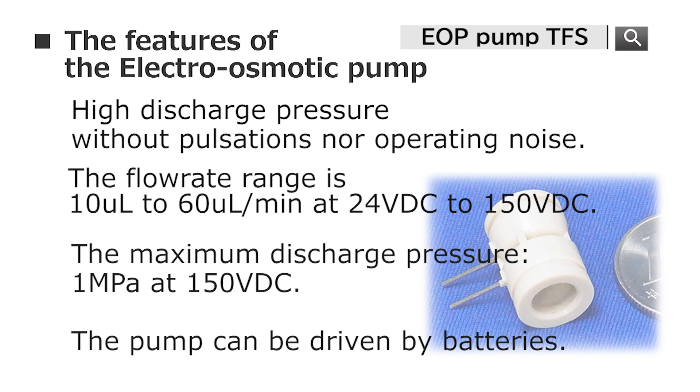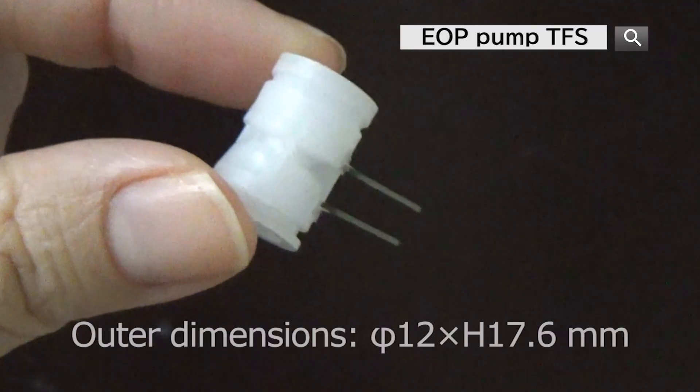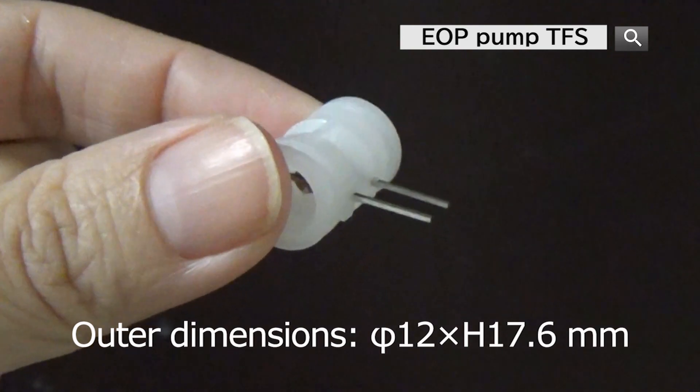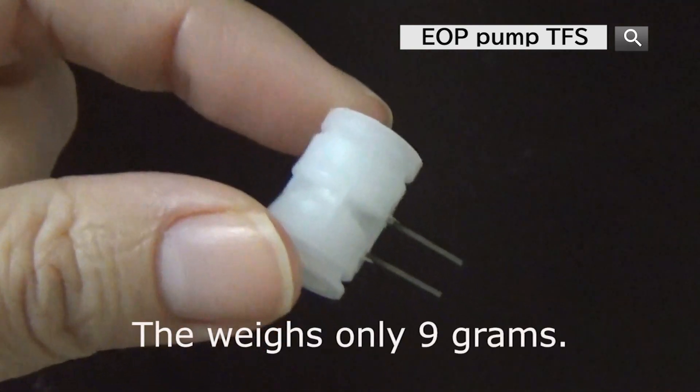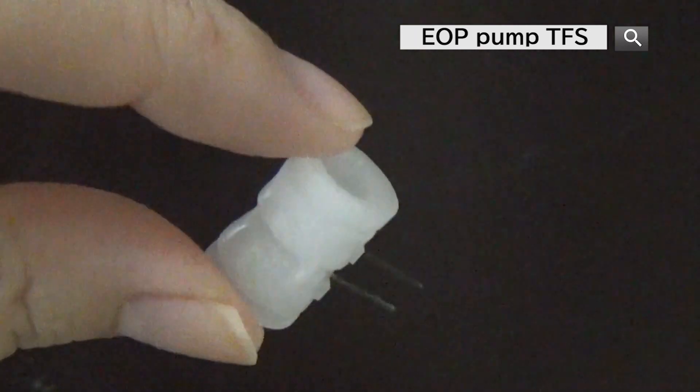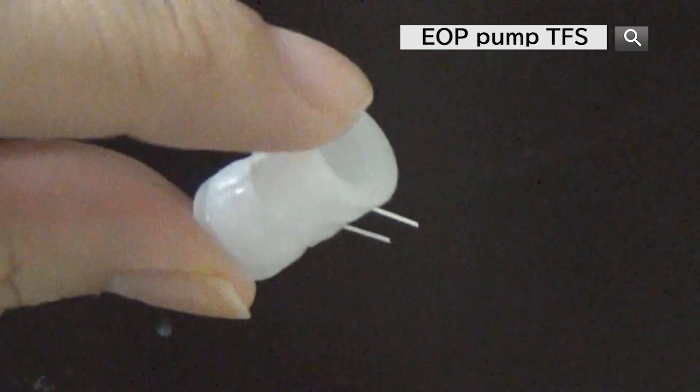The power consumption is low and the pump can be driven by batteries as well. The outer diameter of the EBP pump is 12mm, the height is 70.6mm, and the weight is only 9g. With its compact size, this pump would be ideal for portable and wearable applications.